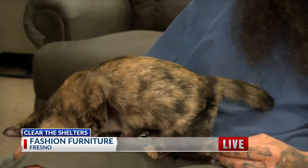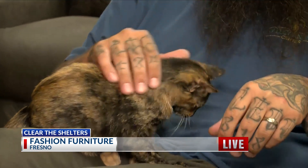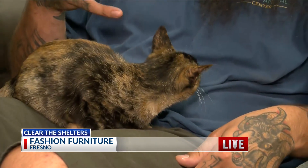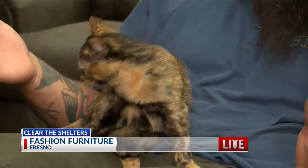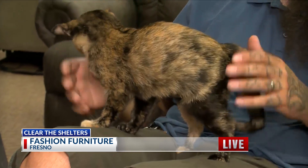If somebody wants to adopt this tortoiseshell, how rare are these? We see them pretty often — it's definitely rare to see them as a boy. They're typically more girls than boys. There's a handful of cat breeds where you see more of one gender versus the other. Orange cats, for example, more times than not are male. Calicos are almost 100% female. Tortoiseshells — you see more girls than boys, but it is common to see either.